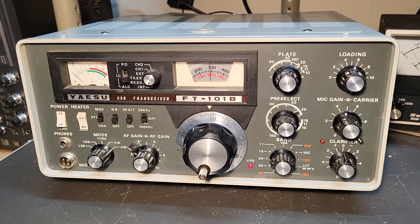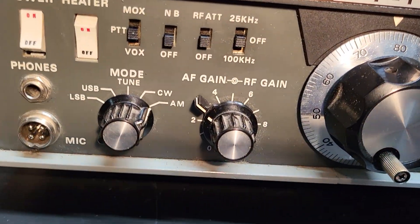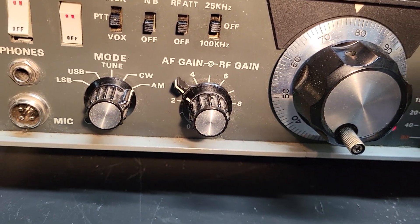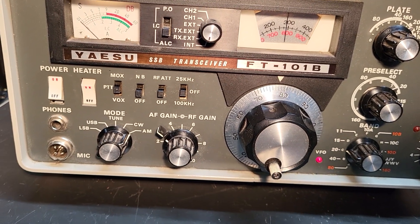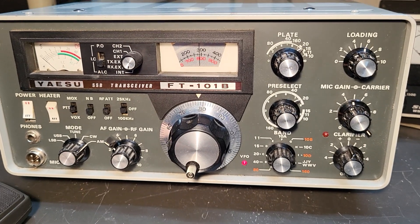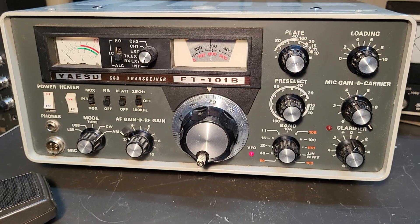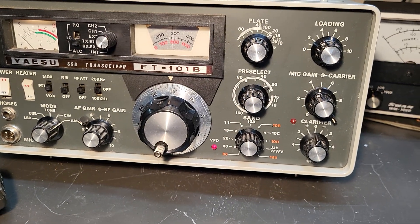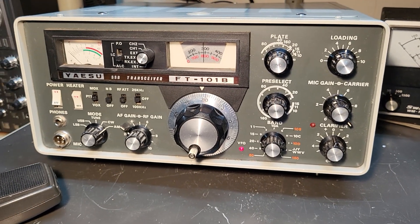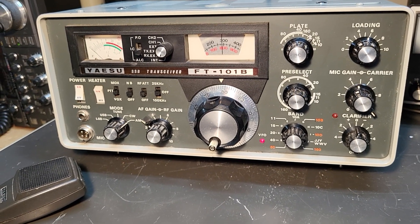I wanted to show you that you can hear it in the speaker. [Live test audio: "Testing, one two, one two, audio."] So it does receive, as you can see. The S-meter actually works as well, but I have the RF gain turned quite a ways down just so I don't overload the front end. It seems to receive on all the bands — at least I've checked it from 10 meters all the way through 20 — but again only on AM and CW, not on upper or lower sideband.